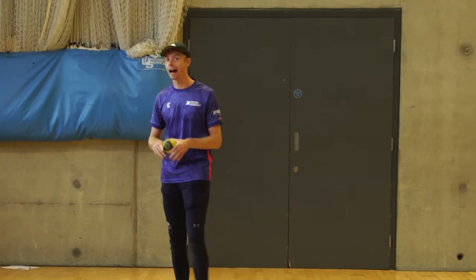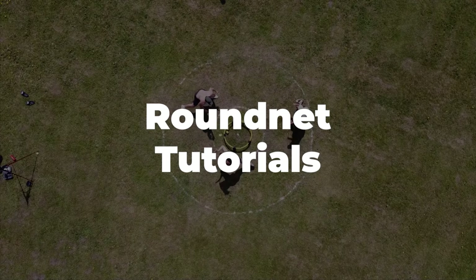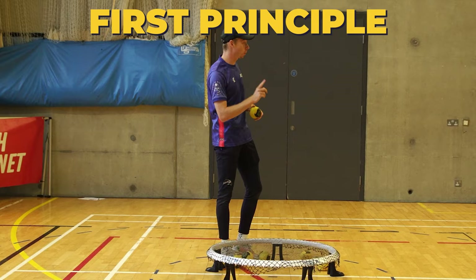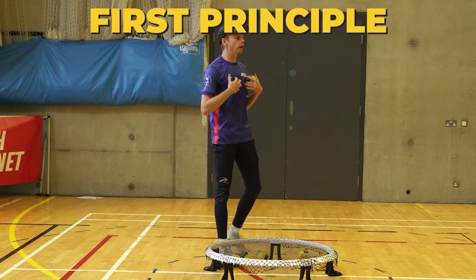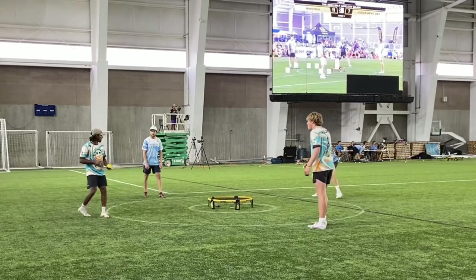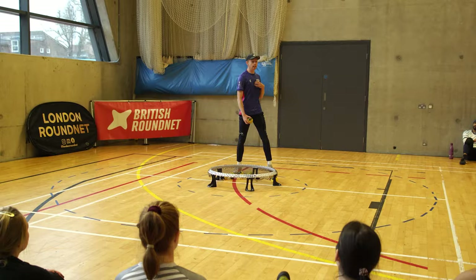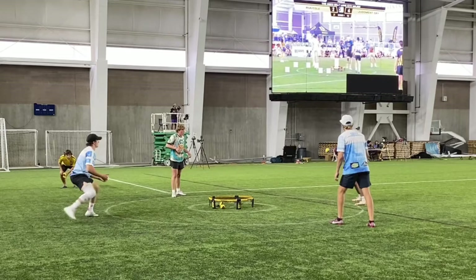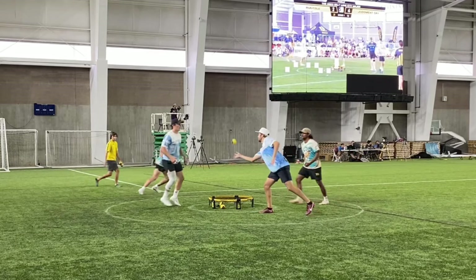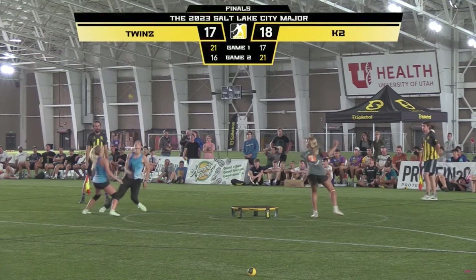We're going to start with the four principles of hitting. First principle: as a hitter, we want to be in system as often as we can. Out of system is when we're having to track the set at the same time we're making our way to the net. It's much easier if we're already at the net and ready before the ball has been set, because now we just need to focus on where that set is coming and our hits. That's why after our defensive touch or serve receive, we need to get to the net ready in our athletic stance as quickly as possible.